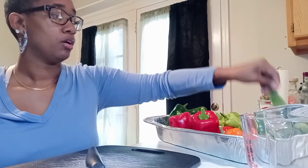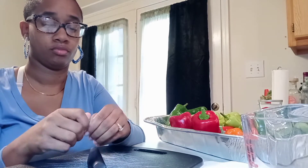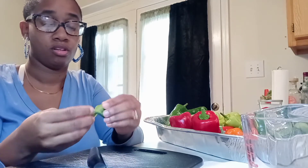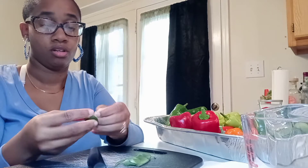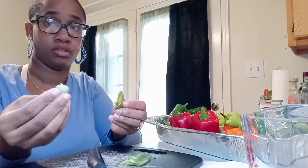Okay, so the lighting is a little better now. These are my lima beans — they're not dry at all, they're still green. So I'm going to just shell them, taking them out.